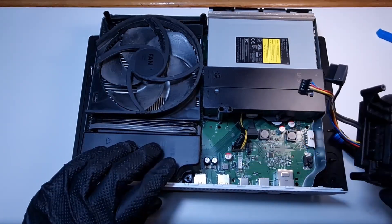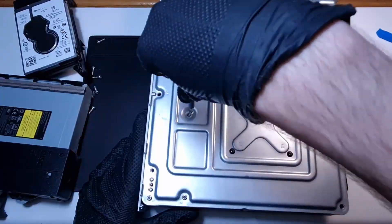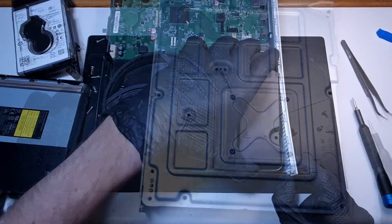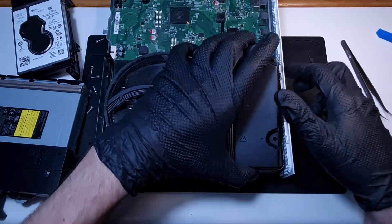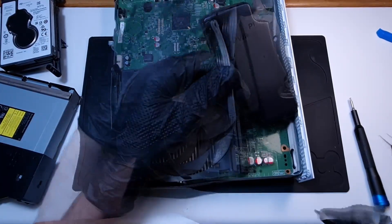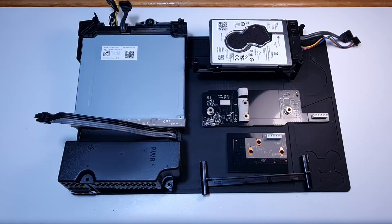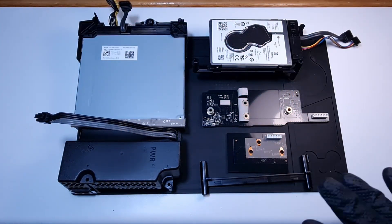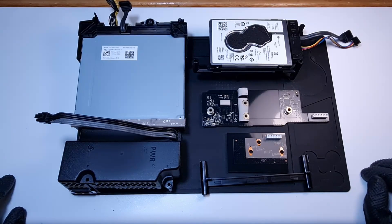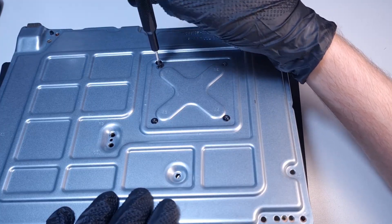So let's go. I am not gonna disassemble these parts anymore. I just vacuumed them and now I will go and replace the thermal paste.